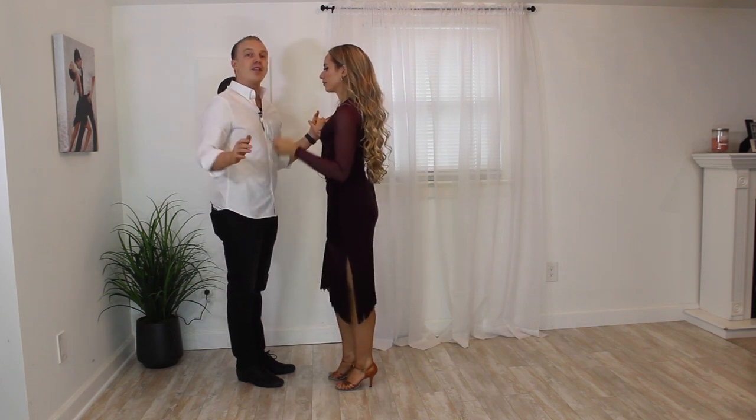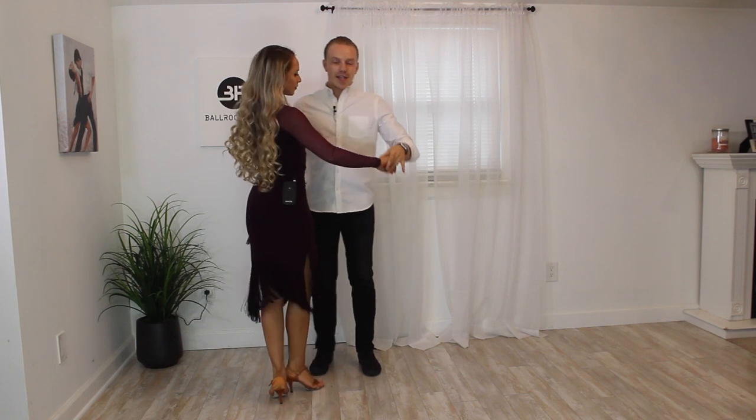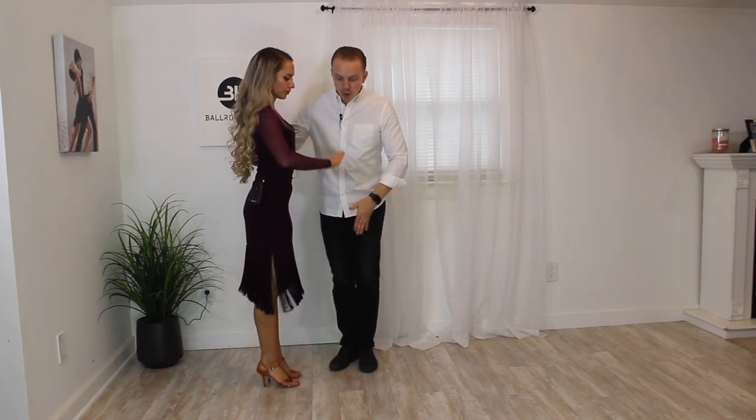But when we do swing dancing — East Coast swing, single or triple time dancing — we drop this hand down and we turn more to a V at each other. So you can see this is a very different kind of hold.